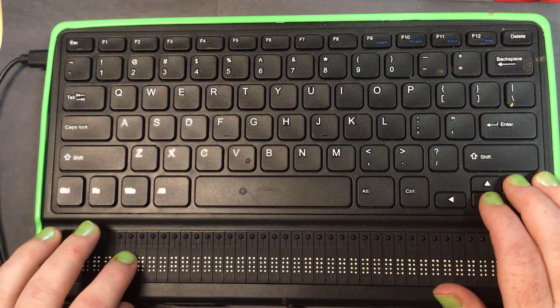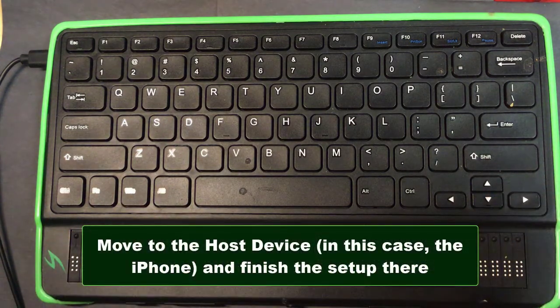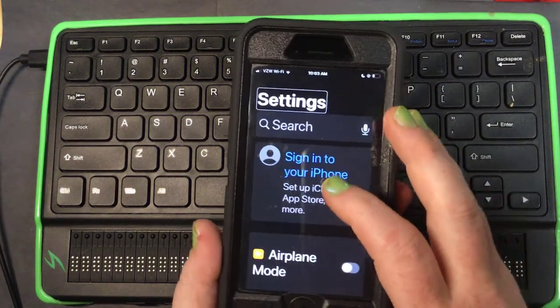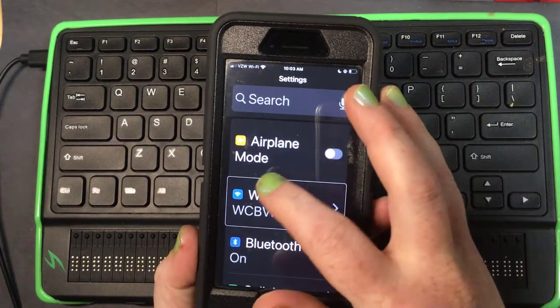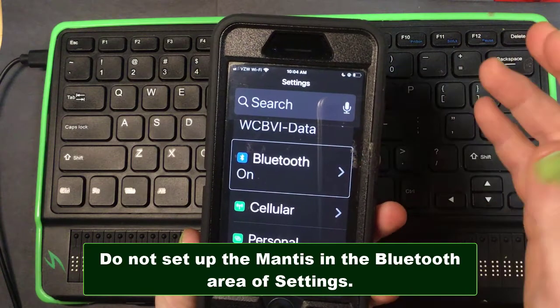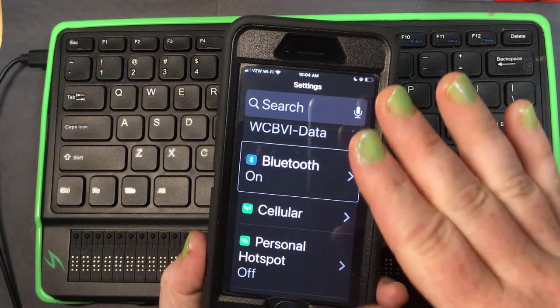Now it says on the display: activate your device. Basically it's saying go into your host device and find the display, because the Mantis is now in pairing mode. I'm going to go into my iPhone settings. Notice I'm skipping right past Bluetooth — the reason is that if you connect it that way, VoiceOver doesn't work with the device the same way.